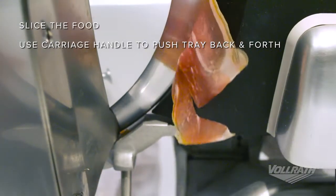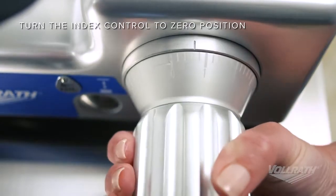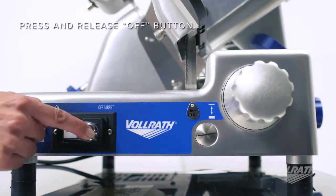When finished slicing, return the carriage to the start position and then turn the index control to the zero position so the gauge plate closes and protects the blade edge. Then, press and release the off button.